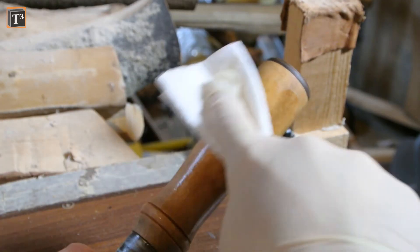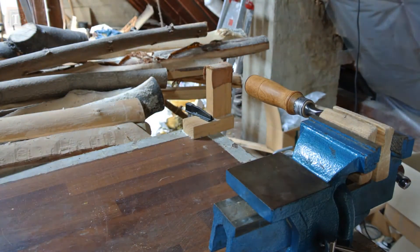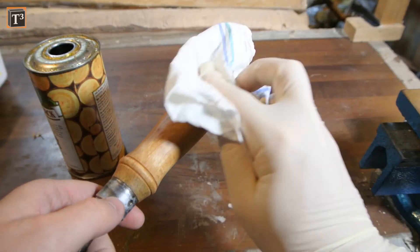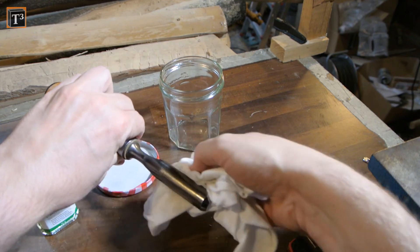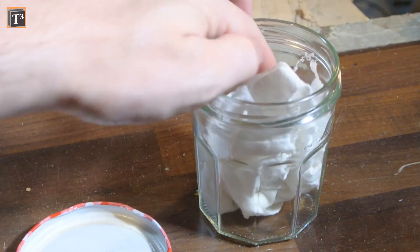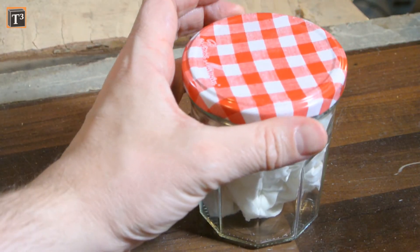Then it was time to apply a second coat and let it dry over the day. It was then time for the final coat. To prevent the blade from rusting, I treated it with Ballistol oil. When you store the used rag in an airtight container, you can use it for many other tools.